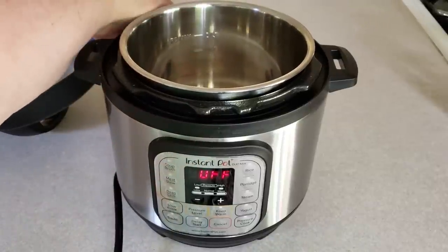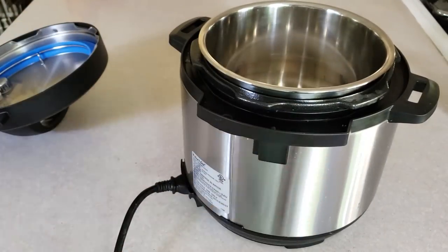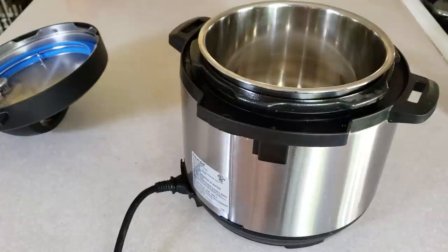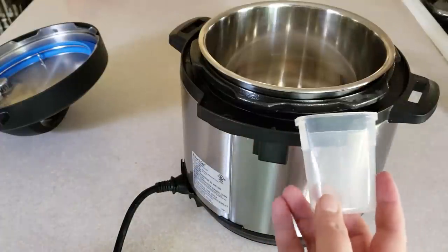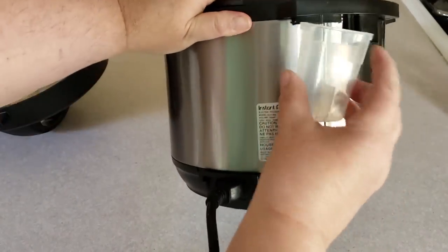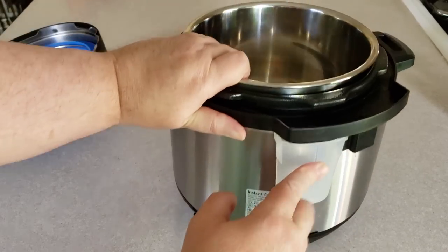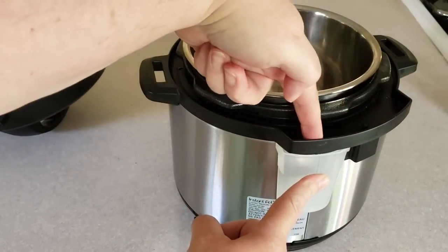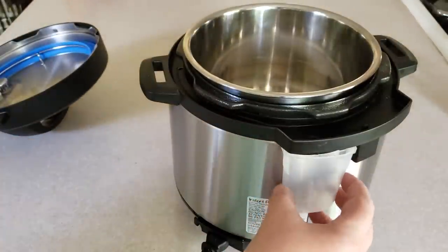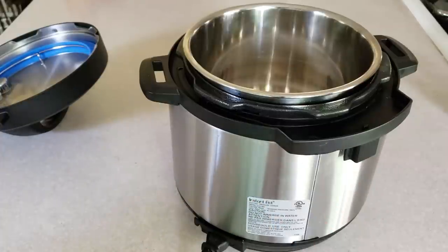Some pots have a condensation cup on the back. Mine fell off and I don't know where it ended up, but here's one from another pot. Sometimes I get stuff in the condensation cup and sometimes I don't — there are two tabs on the side and they just fit right over it. When water comes down the channel there's a little hole and it goes into the cup. Check it once in a while, because if you never rinse it out it can get a little funky, maybe even moldy — nobody wants that.